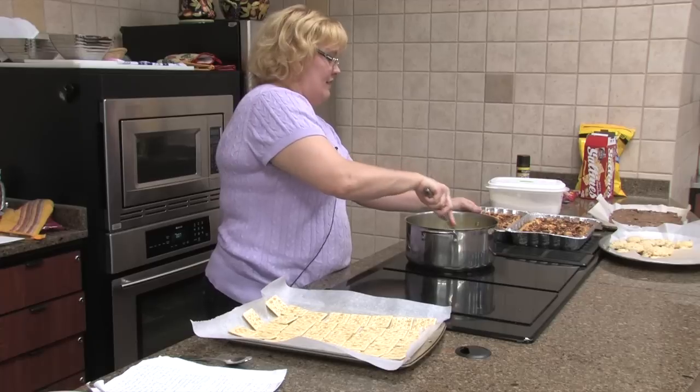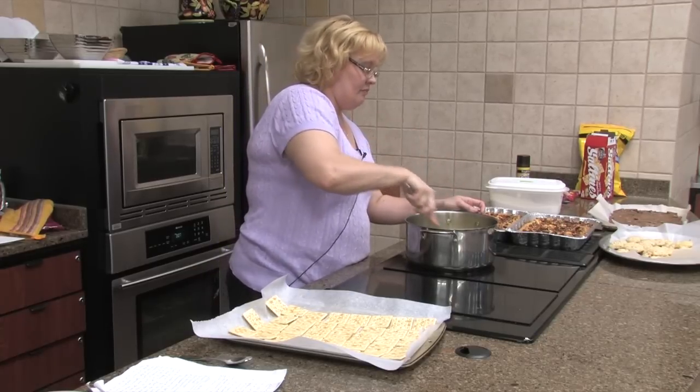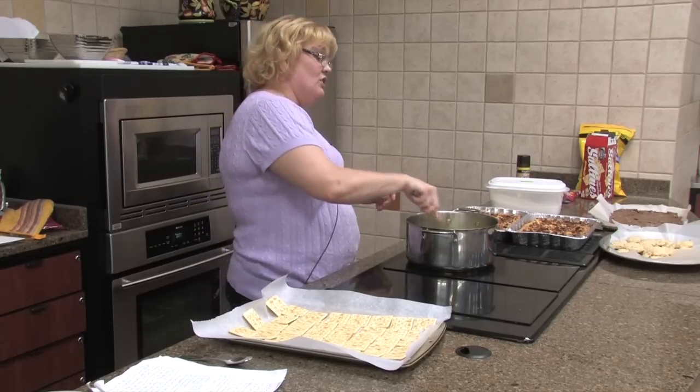This just makes it thick and buttery and gooey. We're just about there.